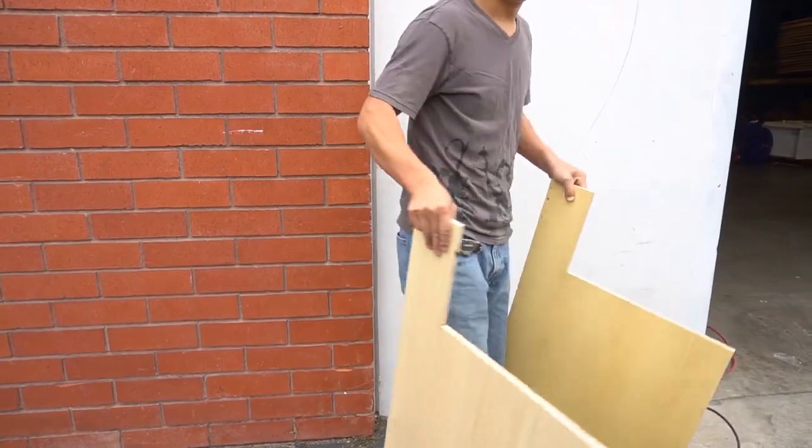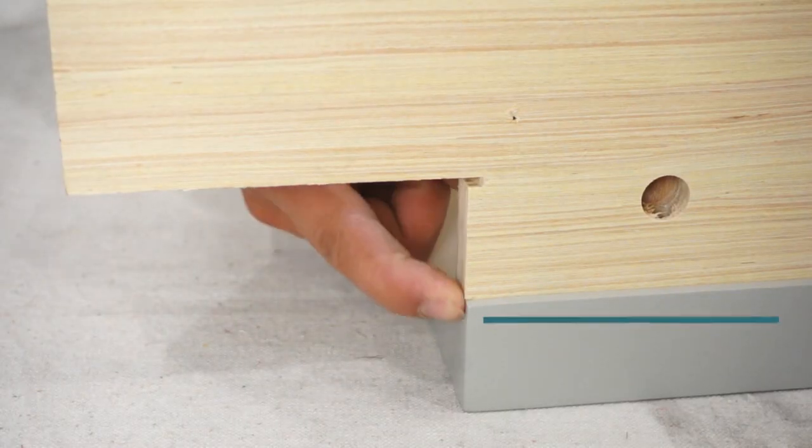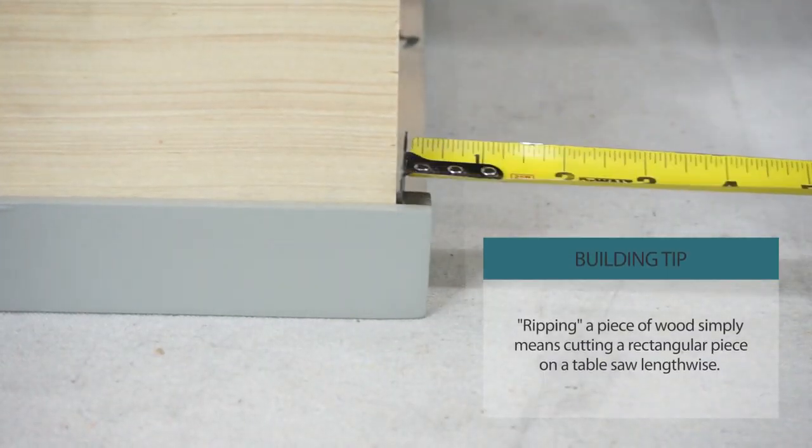We have both side panels modified now for our apron sink. With the cabinet flush down on the toe kick, we need to rip three-eighths off the top of the frame.